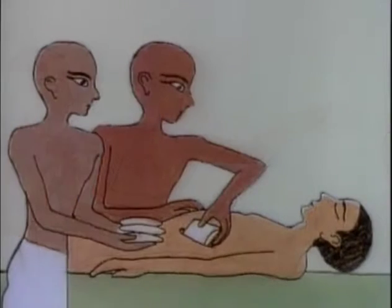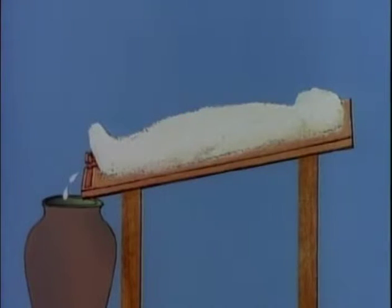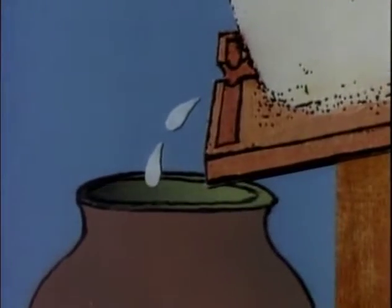The body cavity was stuffed with bundles of a chemical called Natron, then the whole body was covered with Natron. The corpse was placed on a slanted embalming bed with a groove at the bottom. Fluids from the corpse dripped into a container. Natron dried the body out the same way the sand had.